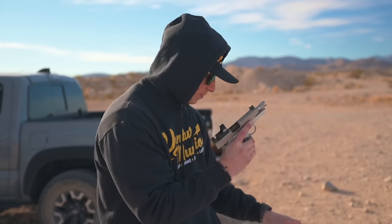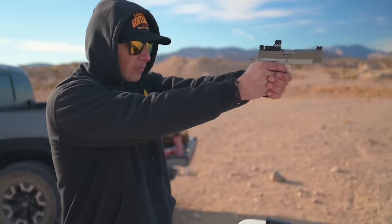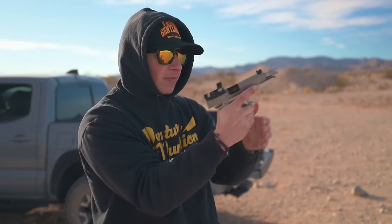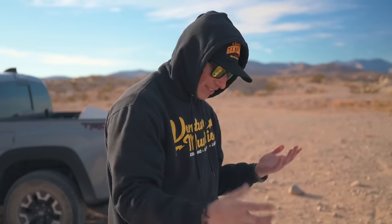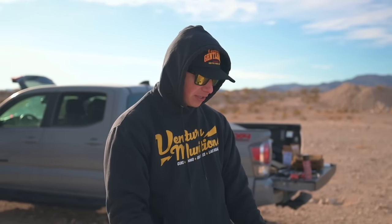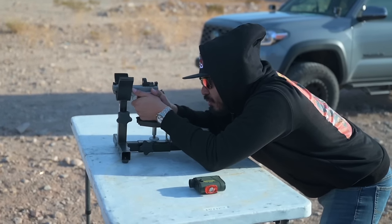Go ahead and shoot a little more out of another mag. It's nice — right off the bat I liked the ergos a lot. I feel like with my hand it just grips it very naturally and I was able to stay on target. All right, 10 yards out, we're going to get this optic dialed in real quick.